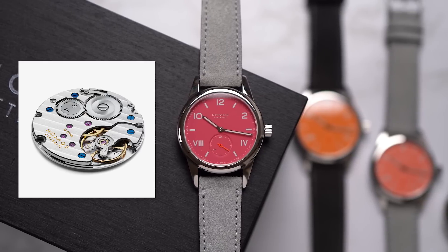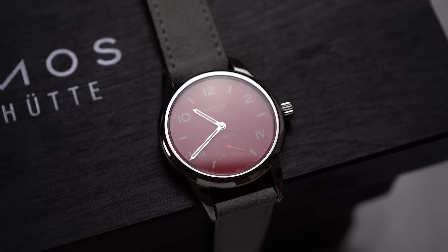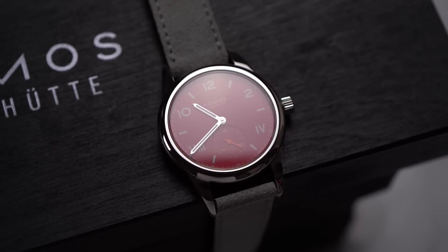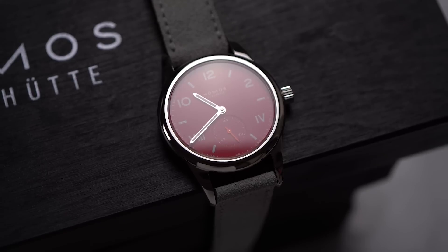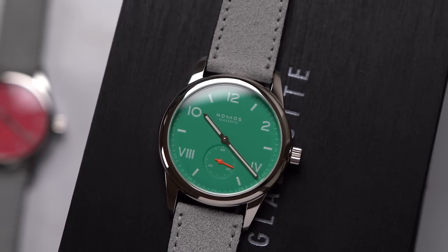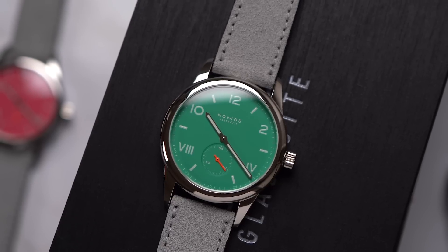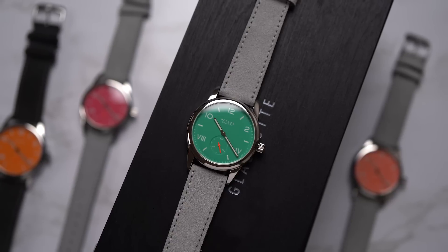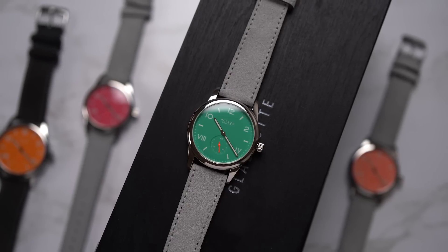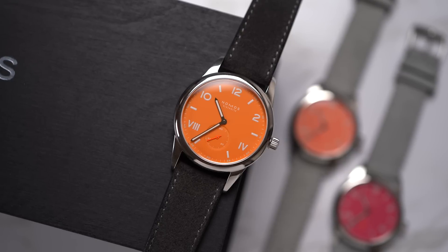Inside all of these watches is the same movement: the in-house manually wound caliber Alpha. It's super thin, has 17 jewels, and 43 hours of power reserve. NOMOS adjusts all its watches to better than 10 seconds of variation per day in six positions over seven days. Their website says the watches — not the movements — are adjusted, so I interpret this as testing once the movements are cased up.